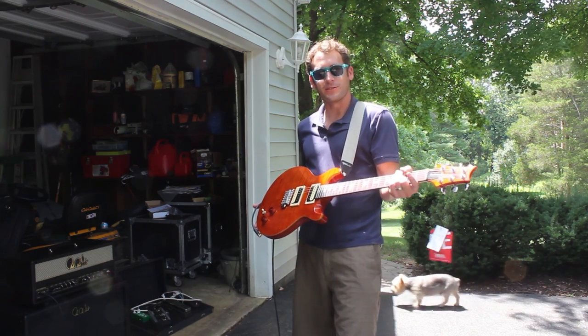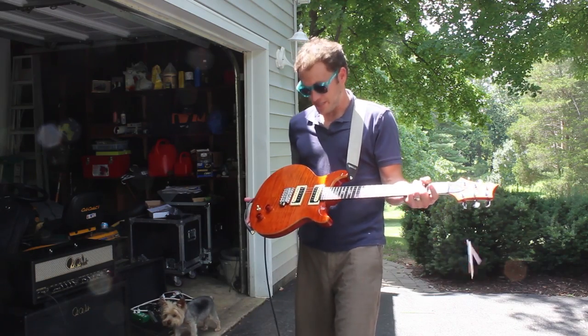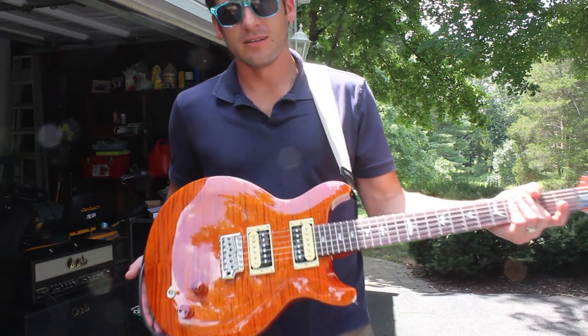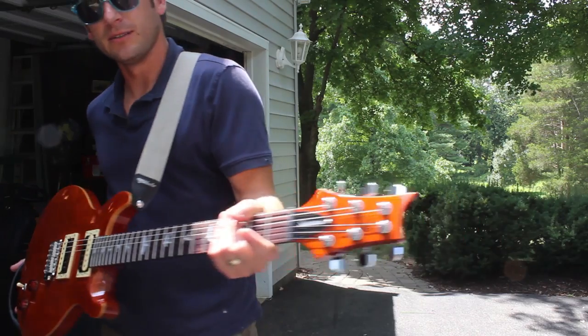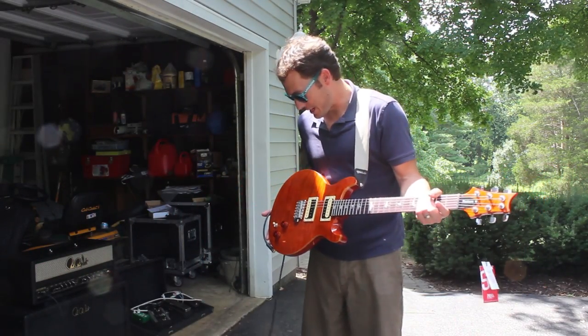When I actually asked them about the color, I was like, don't you have a fancier name for orange? And they were just going with orange. As you can see, this thing's beautiful. One of you is going to be very, very lucky and very happy to have this guitar.